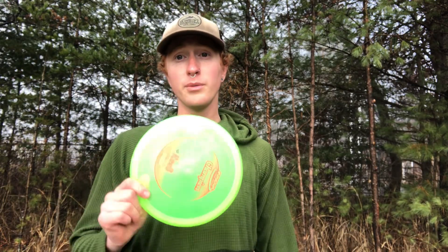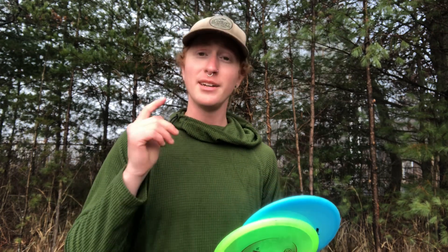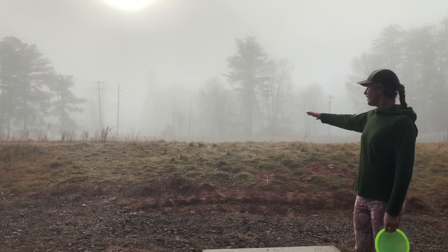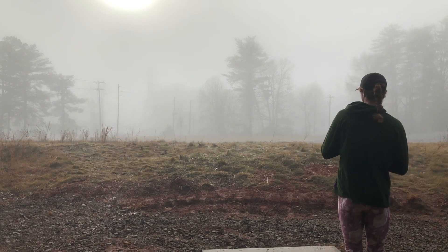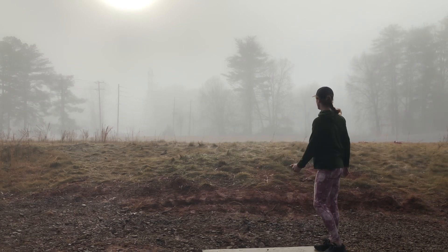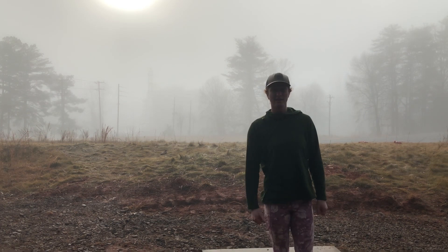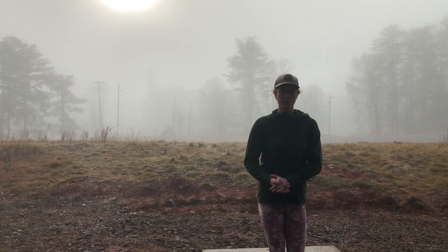In my experience the Rock 3 was always a disc you could count on to be torque-resistant and reliable in the wind. There is no wind today and it's already turning over. Talking about torque resistance, I used to throw the Rock 3 both backhand and forehand. Let's see what the Rock 3 does on a forehand nowadays — it should go out, turn a little, then fade back. However, with these new Champion Rock 3s, even the Champion version is not stable enough. I had to put it on so much more hyzer and it still flipped all the way to flat — if I had thrown it actually flat it would have gone left.